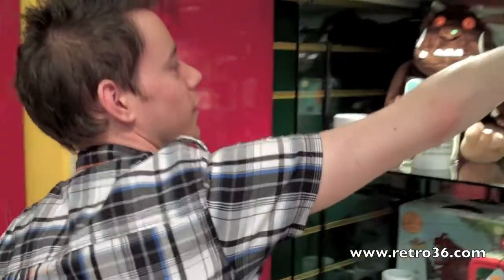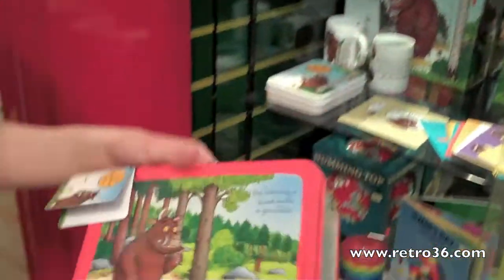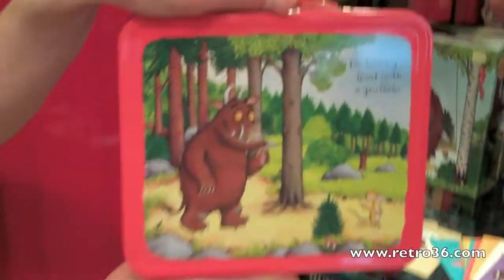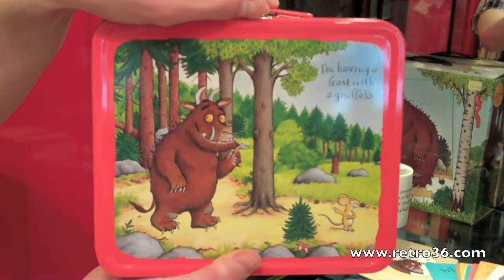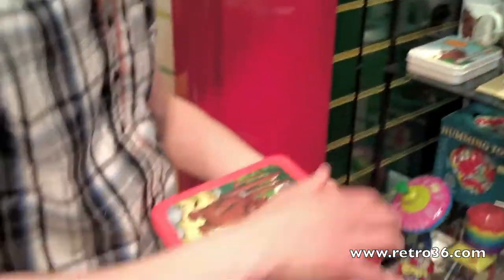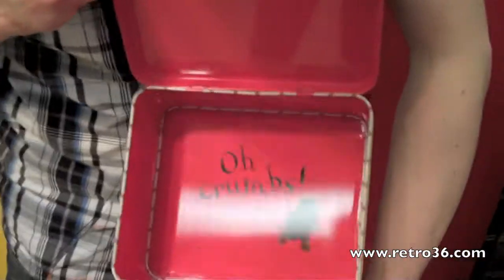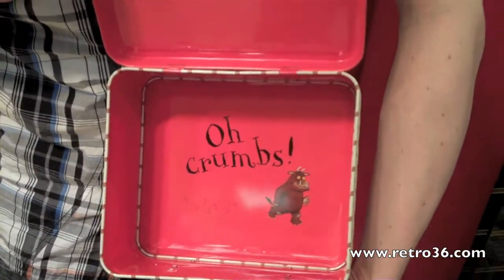And then, another tin lunchbox. It's got a carry handle, Gruffalo on the front, and the little mouse. It's quite deep, with some artwork on the bottom. I think I've got some nice healthy food in there.